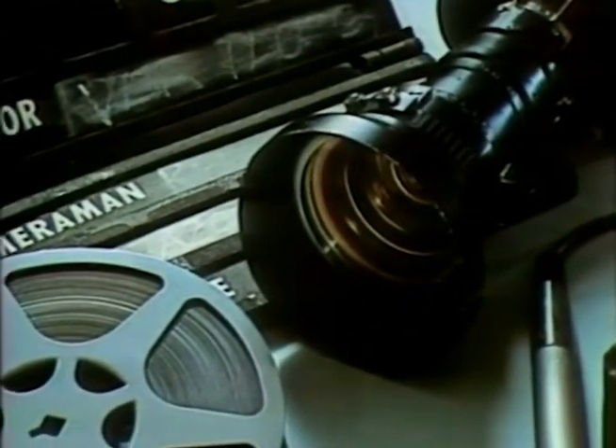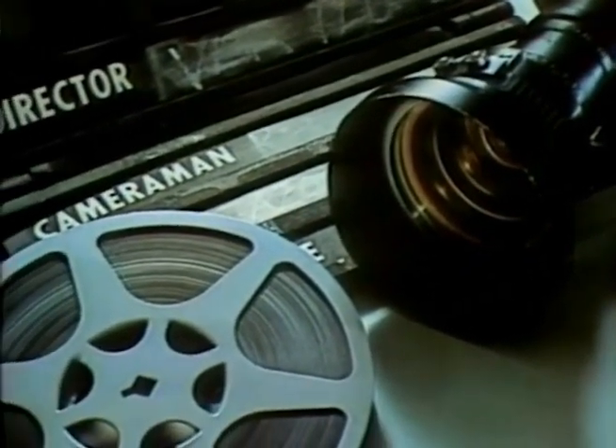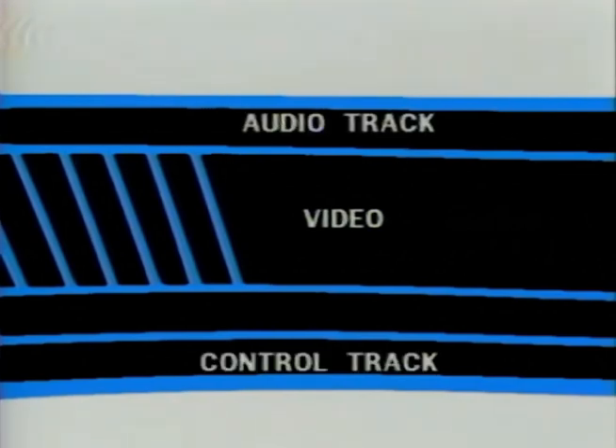Unlike film, the frames of a videotape are not visible to the naked eye, but they are there — 30 frames per second. The quadruplex recorder puts four different tracks on the tape. The first track records the video information or picture. The second records the audio. The third track, called the control track, consists of half-inch spaced blips called frame pulses.